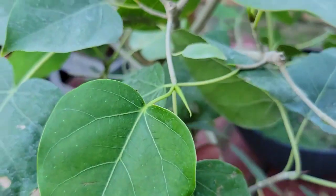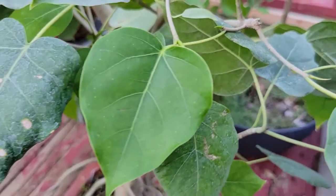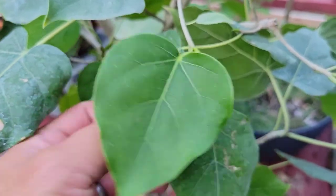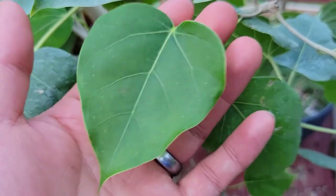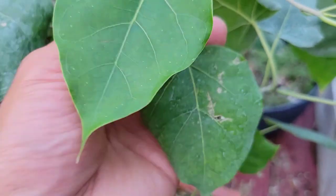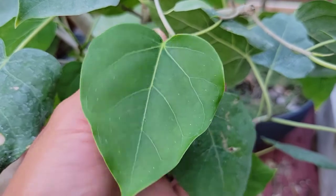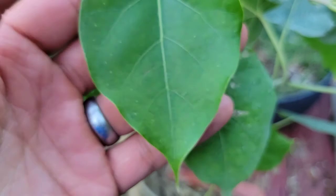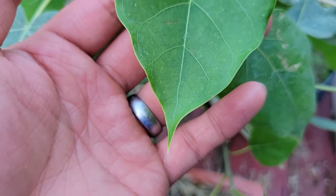This is a Ficus Romphi and it is a species that is often mistaken for Ficus religiosa, and that's because the leaf shape does look the same or very similar to Ficus religiosa. But the difference you can tell by looking at the leaves is the fact that Ficus Romphi has fewer veins coming out of the mid ribs of the leaves, and the tail or the apex of the leaves is not as long as Ficus religiosa.